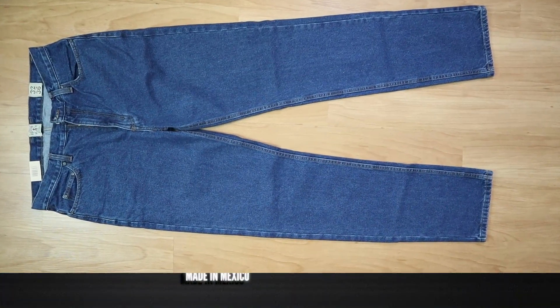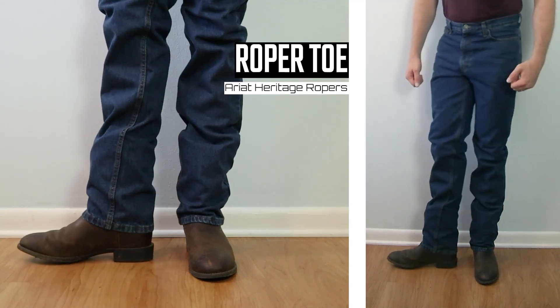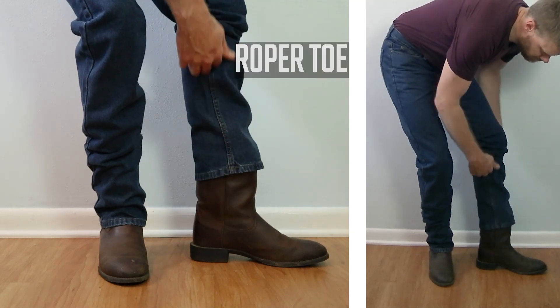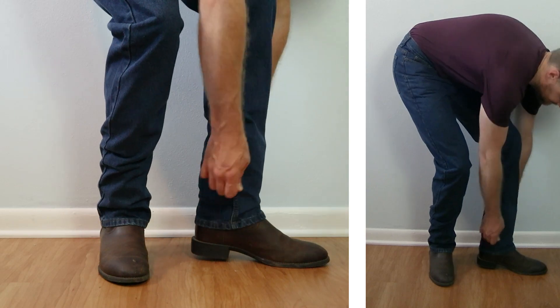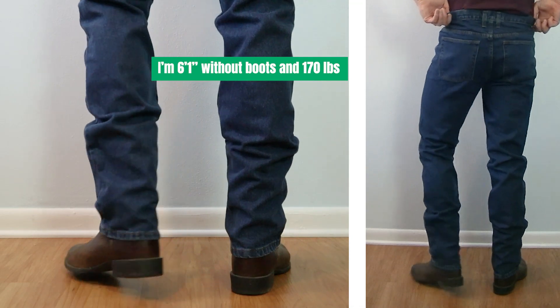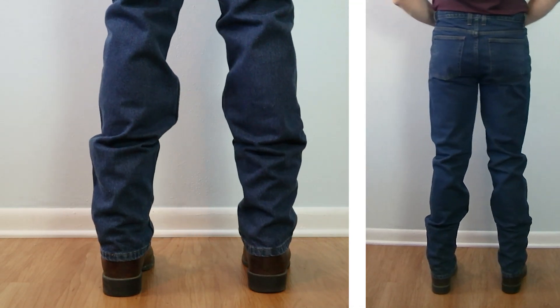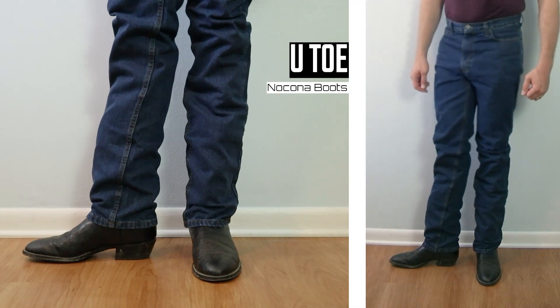Let's kick things off with a roper — this is an Ariat Heritage Roper with a round toe, coming in at about 10 inches tall. The thing with stacking jeans with shorter boots like ropers is you sometimes get a bucket effect where the jeans sag into the top of the boot, like we're getting here. It may go away after these jeans are dried, but I'm not a huge fan of this look.